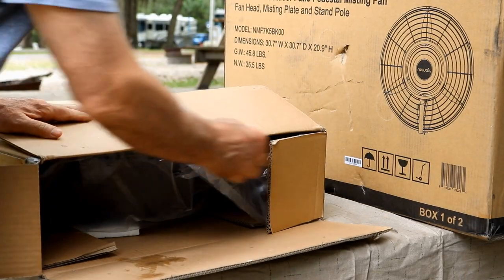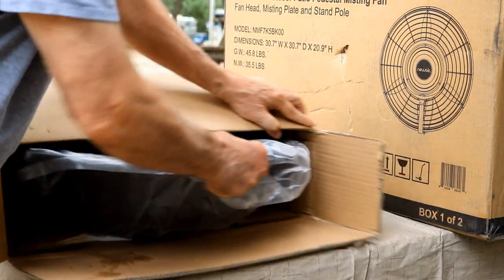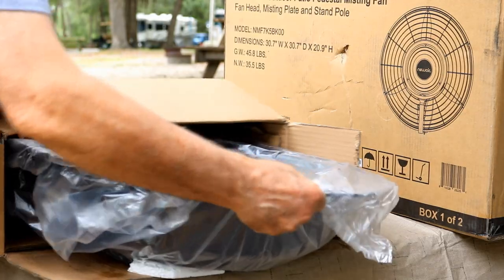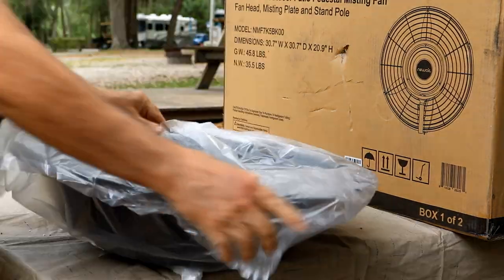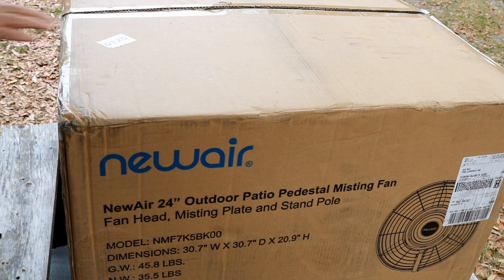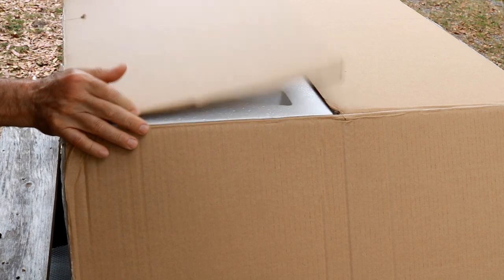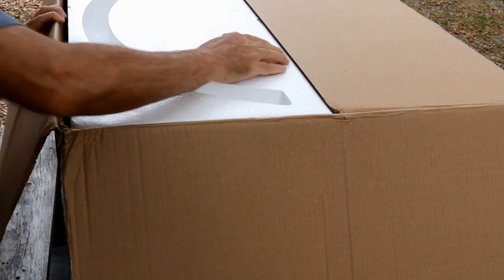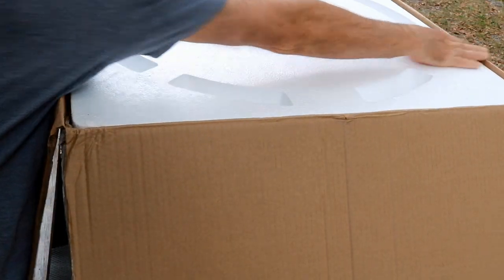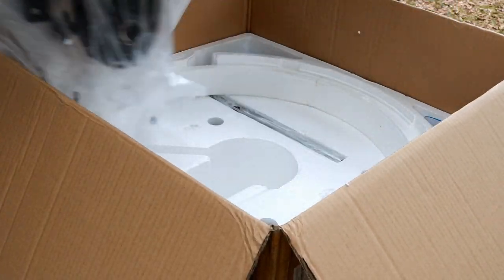Now the fan comes packaged in two boxes. The one I'm opening here is the base and the water unit. The other box has the fan unit itself and the base, all the wiring and the plumbing. It's very well packed — you can see it's in styrofoam. This box is a bit heavy; I did pick it up by myself, but it would certainly work better with two people.